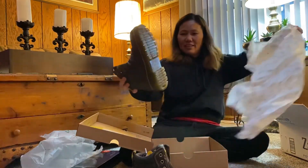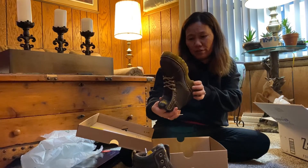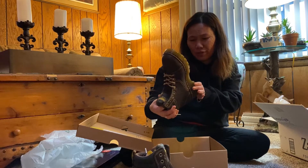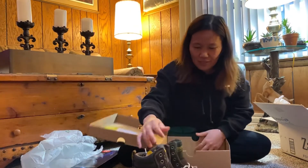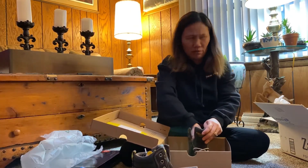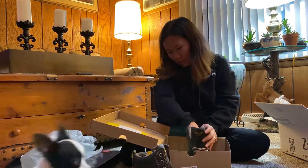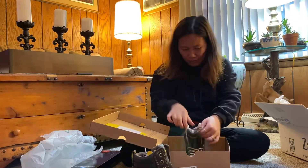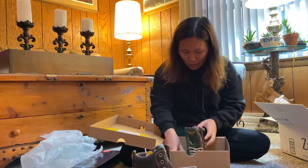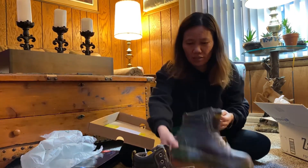These are Dr. Martens — slip resistant and oil, fat, acid, petrol, and alcohol resistant. Wow, that's nice! I don't know if they'll fit me; I ordered size 7. Last time I ordered seven and a half but it was bigger, so we'll see.